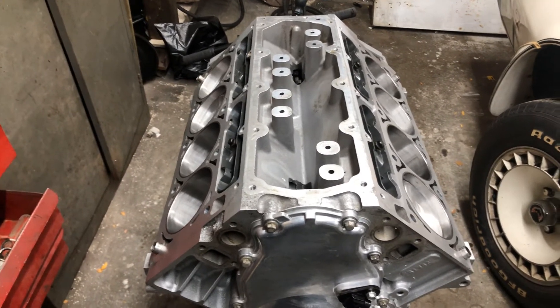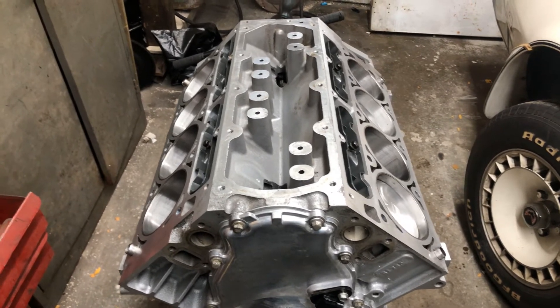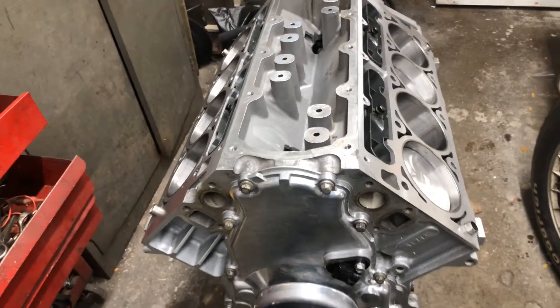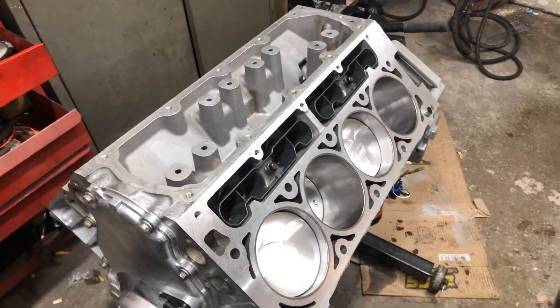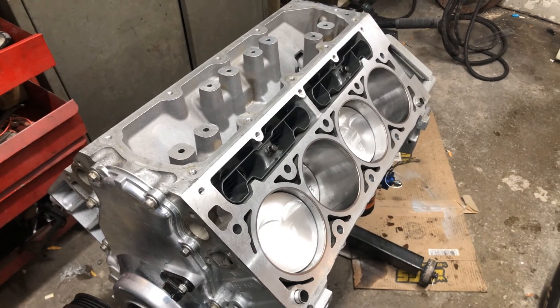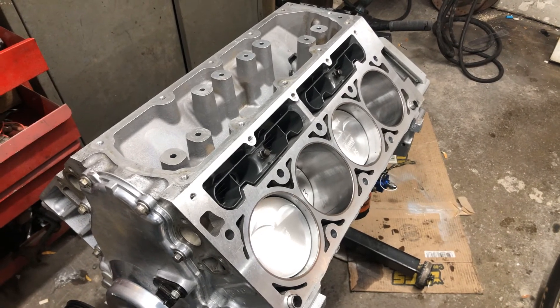I'm using cylinder head studs instead of bolts — the ARP studs — that way you just torque to yield with no angle. The factory bolts are torque-to-angle, and once you remove them you're not supposed to reuse them. Thanks for watching — next video is coming up probably later today. Have a great day, take care of yourselves, talk to you soon.